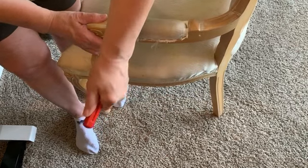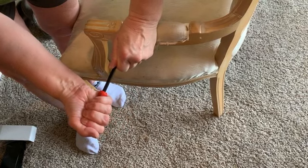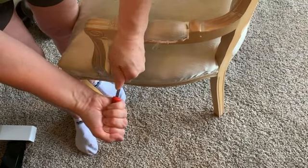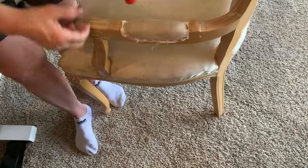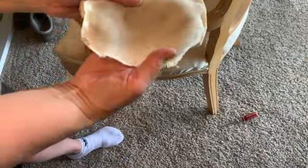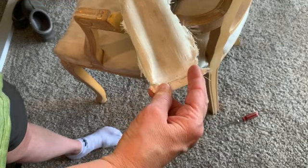I set to taking the fabric off. The one thing you want to be really careful about when taking staples out is that you don't use the wood itself as a pry bar, because this kind of wood in particular was very soft and it would show the mark. So when I got that off, you want to save every piece.